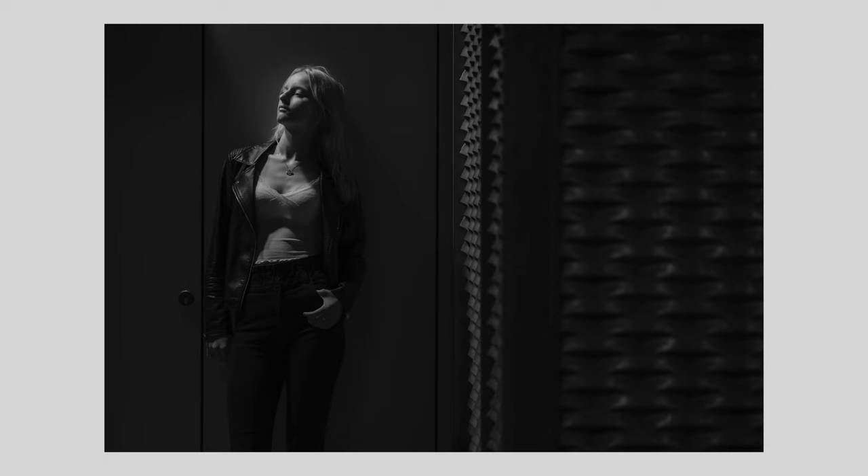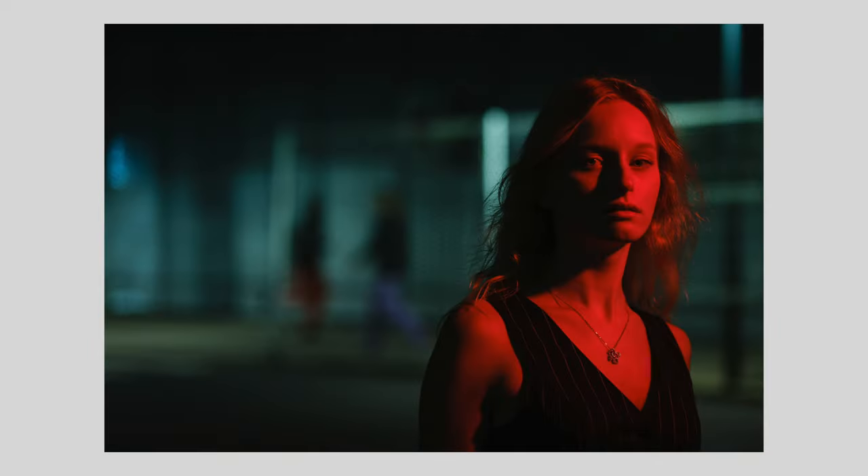Unless you have the keys to the city's lighting control center, you can't change the ambient light. When setting up shots, I always start from the factors that I can't control. The only way to control the brightness, color and position of the city lights is with my camera settings and position. So I do that first, and only then I'll add my light, which I can control.